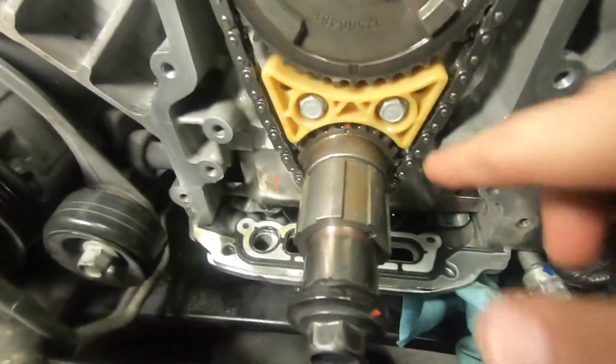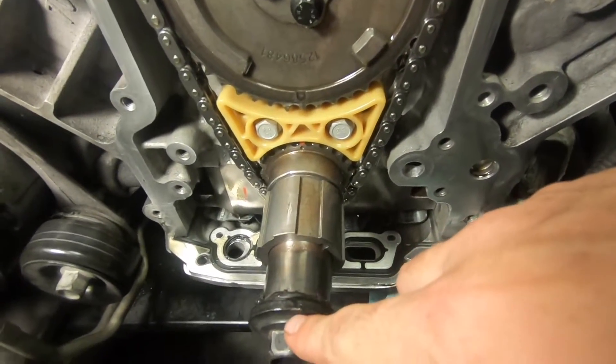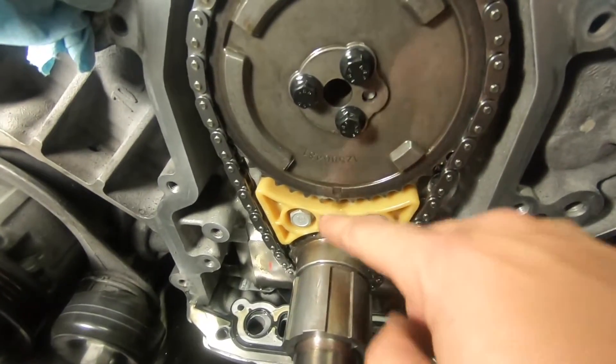We got the tensioner in and torqued. We're just going to spin the engine over a couple of times and make sure the marks realign themselves after turning it, and then we know we're accurate.